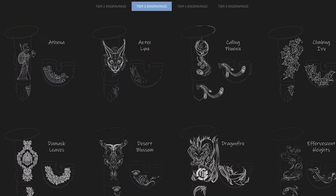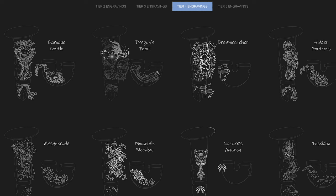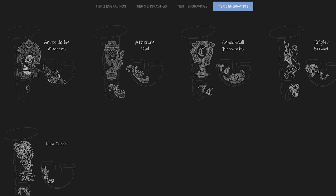Everybody has their own taste, so there's plenty of different options that Cannonball offer. They have a tiered process going from tier two to tier five. The tier two engravings are not going to be basic by any stretch of the imagination, but they're going to be a little more simplified and not so overbearing. Whereas the fifth tier, that's where you're going to get your really classy engraved instruments — they're just going to be a bit more astonishing.